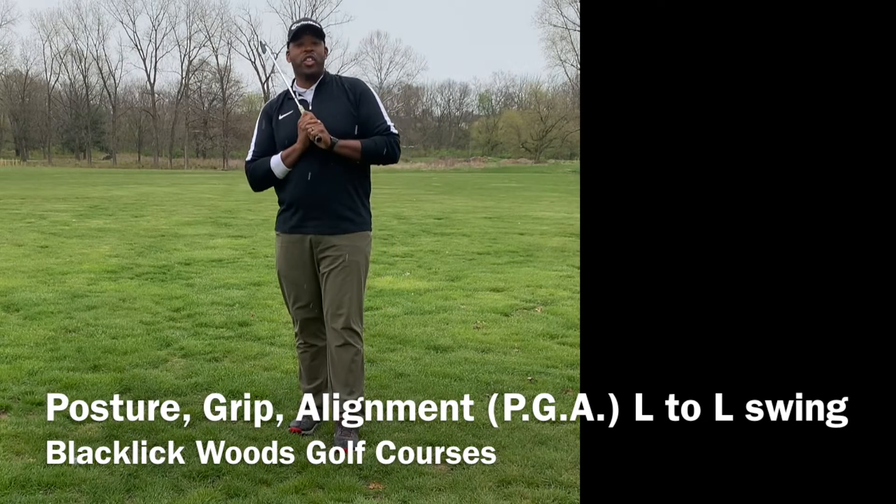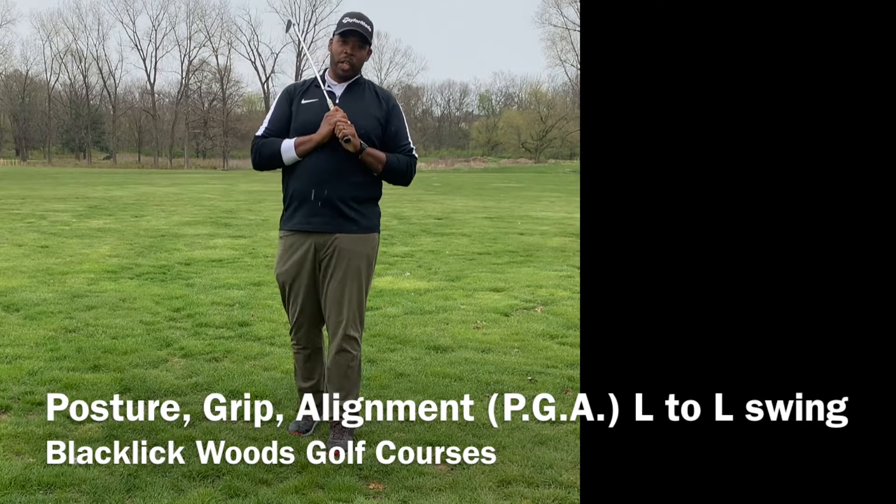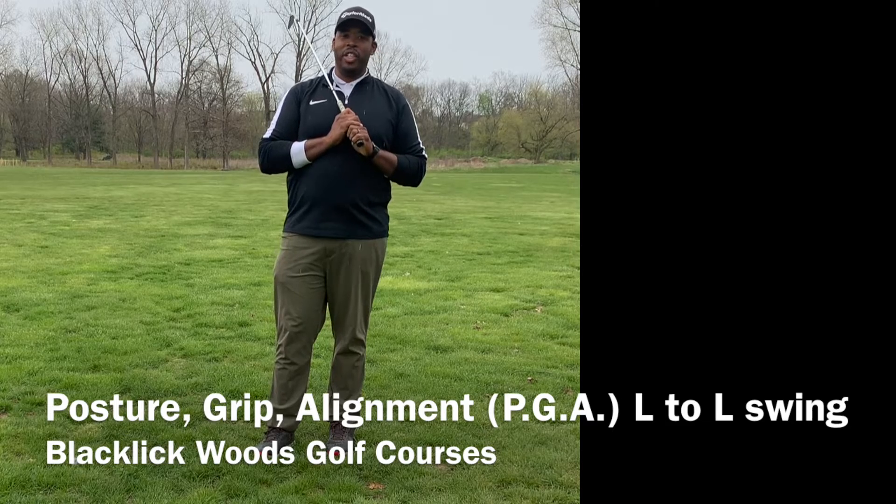How are we doing everybody? Welcome to week three of our Posture, Grip, and Alignment, aka PGA. And today we're going to focus a lot on the L-to-L swing.